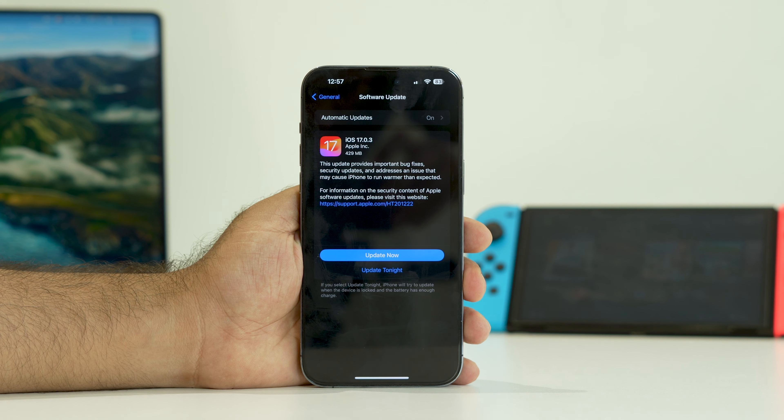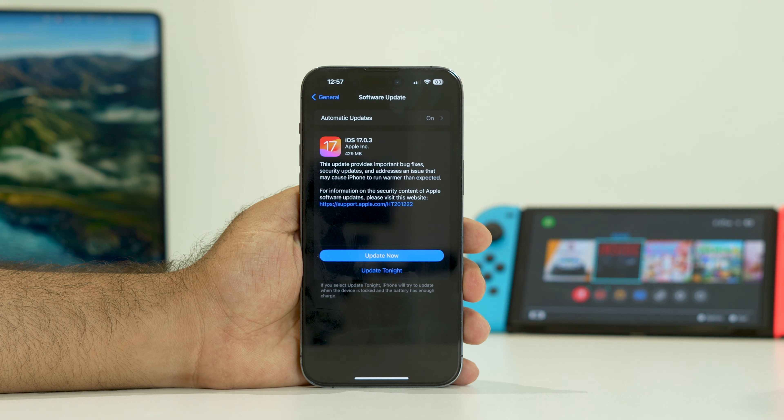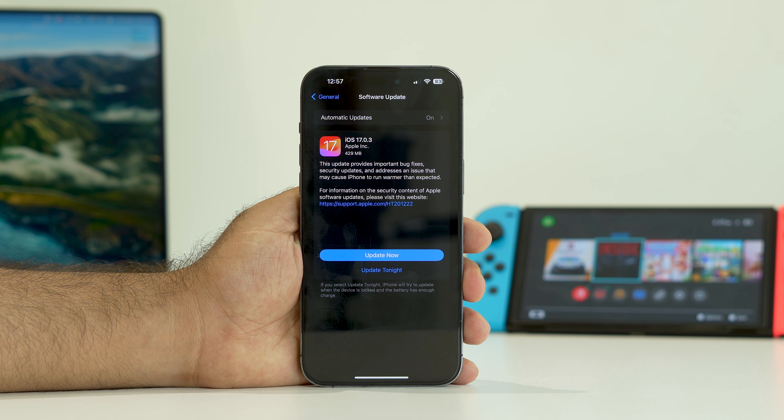As you can see, iOS 17.0.3 is available. Some users are still on iOS 16 and experience these kinds of issues, so updating your software should help resolve it.